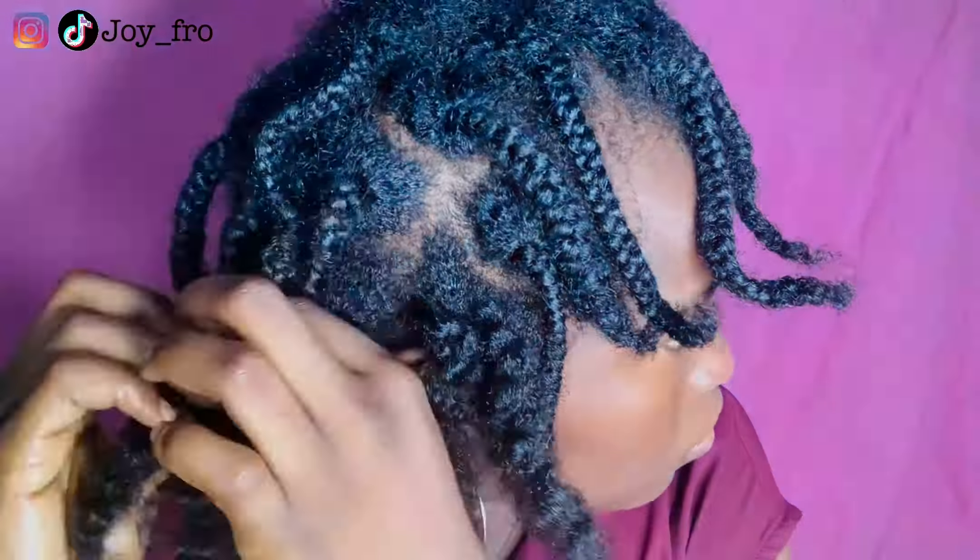The next thing I do is apply some oil on my fingers and my palm so that when I'm unraveling the braids it's going to add shine to the hair and also prevent my hair from breaking off.